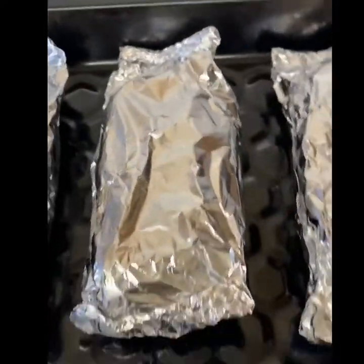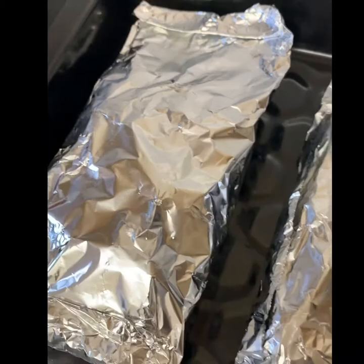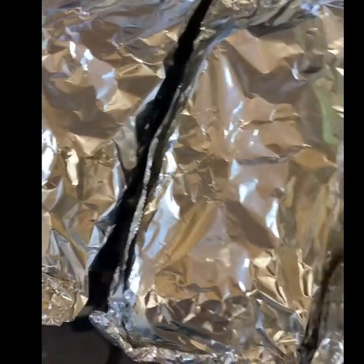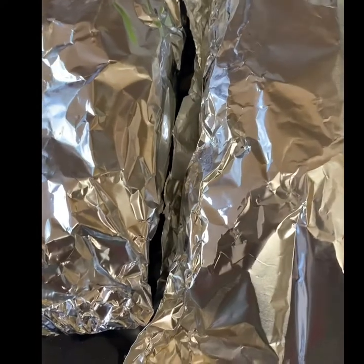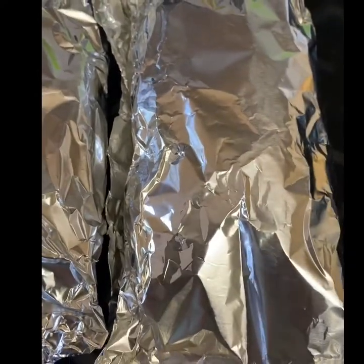I've preheated my oven at 170 degrees. I'm going to put them in and let them cook for roughly 25 to 30 minutes. I've literally just taken them out of the oven — it's been around 30 minutes. I'm going to unwrap one of them and see how it looks; if needed, I'll put it back in for a further 10 minutes.